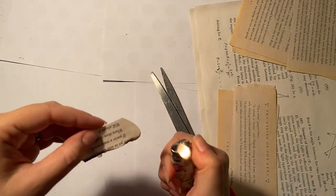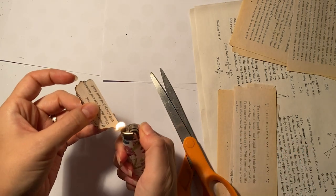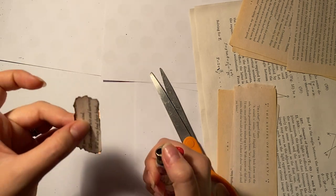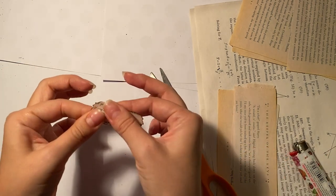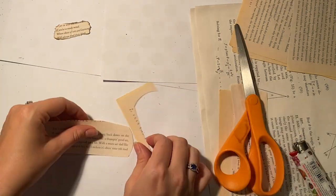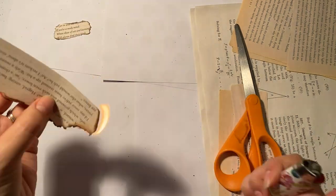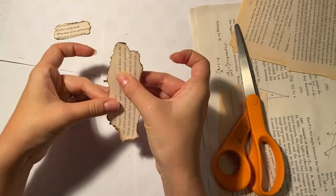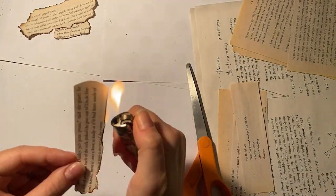Then you'll burn the edges with a lighter or even a small candle. Once you have all those edges burned, you'll want to remove any of the excess ash — you can use your fingers. The reason you want to remove the excess ash is because once we go to Mod Podge them onto the cup, if there's any excess ash it's just going to go all over the cup, and you don't really want that.